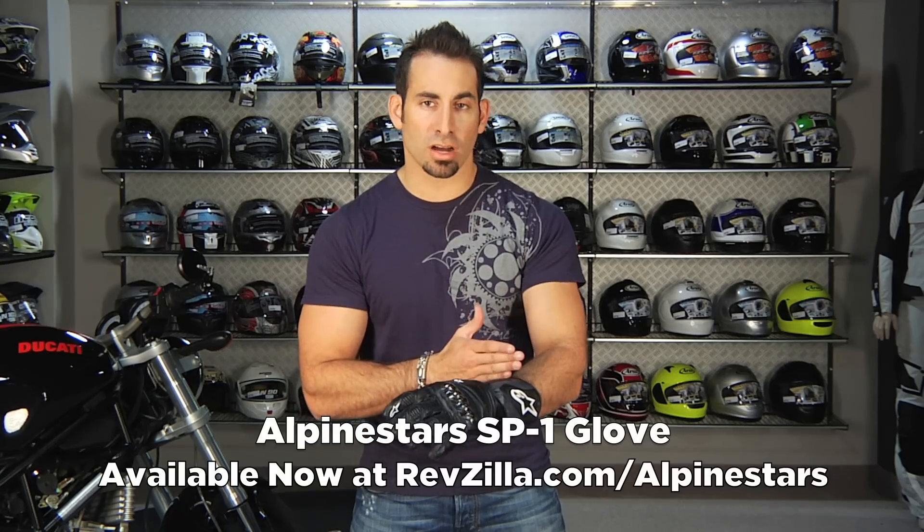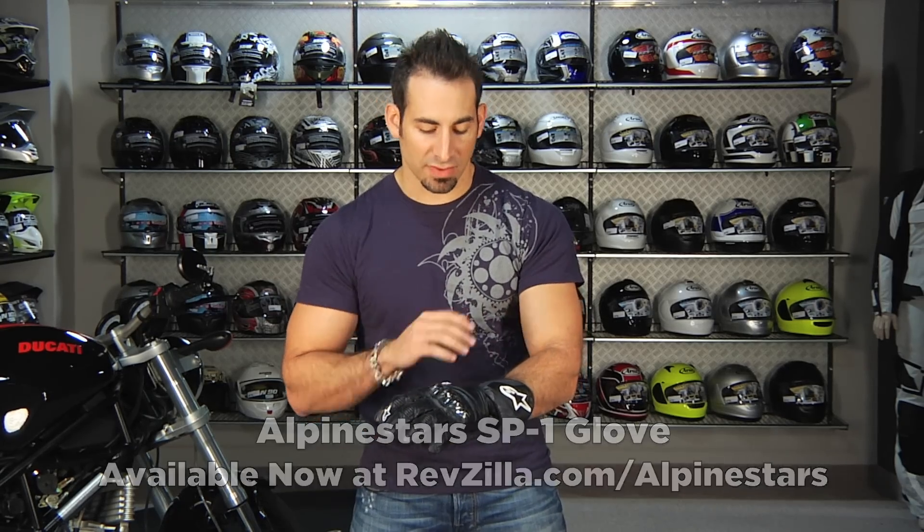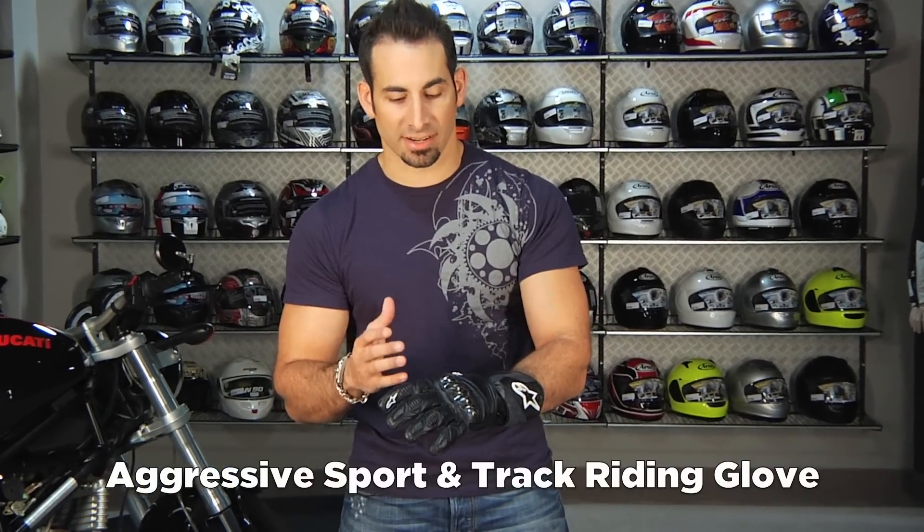Hey, this is Anthony with RevZilla TV, and in this video we're going to offer a detailed breakdown and review of the Alpinestars SP1 full cuff sport and track glove. This is the top end of their sport series.